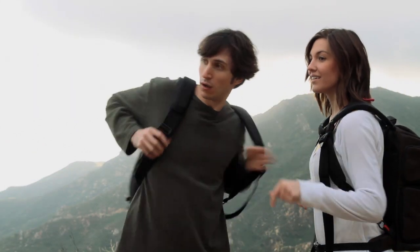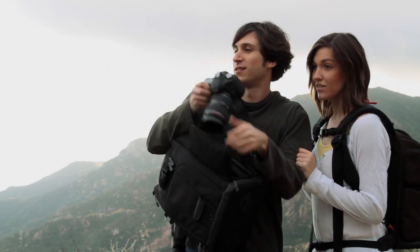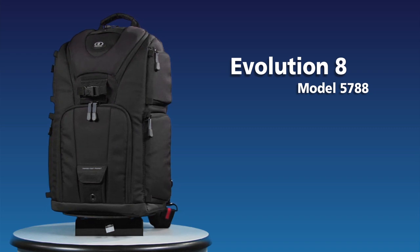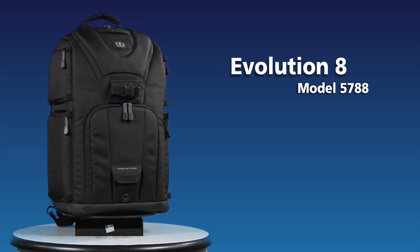Tamrac's new Evolution Series backpacks combine the comfort, protection and functionality of a photo backpack with the fast access of a shoulder bag. This is the Evolution 8, model 5788. What makes it so unique is that you're able to wear the pack and access your gear three different ways.